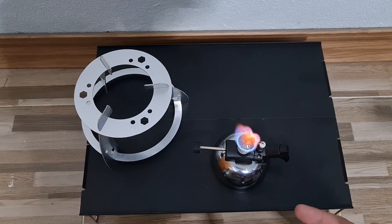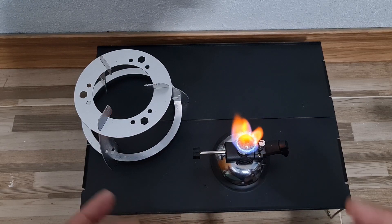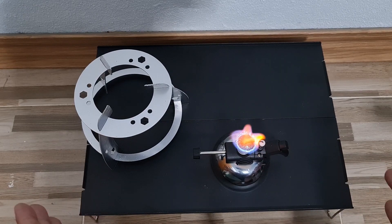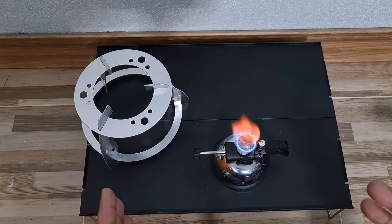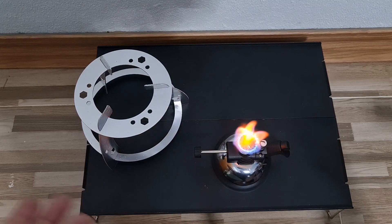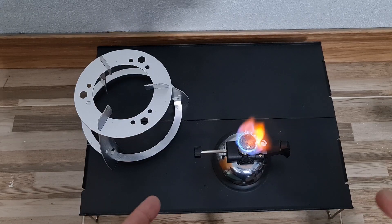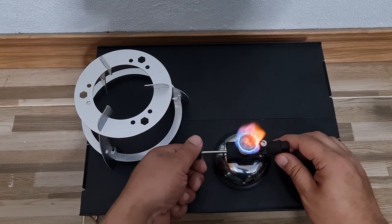Nonetheless, this is a good small gas stove for on the go or for emergency situations. Once you fill this up to max, you can use it for about 45 minutes to 60 minutes. It takes about 30 grams of fuel when filled to max. As you can see, I haven't touched it and the fire goes down — you have to keep turning the knob more and more. That's pretty much the only bad thing about this one.